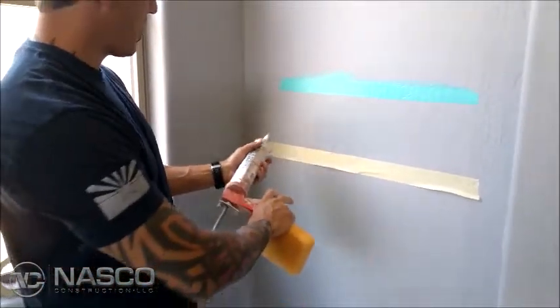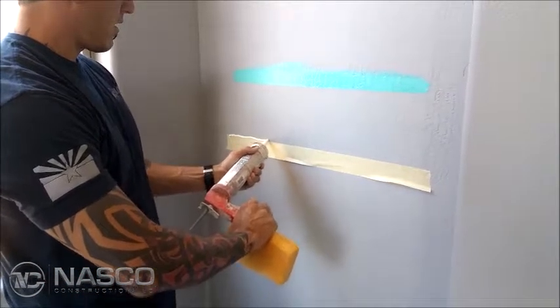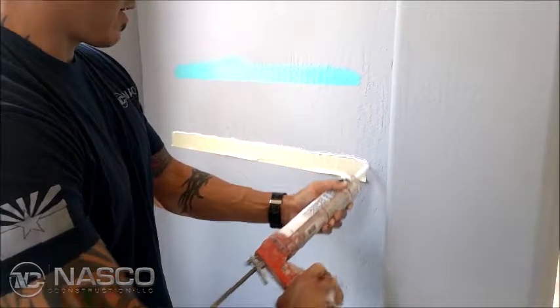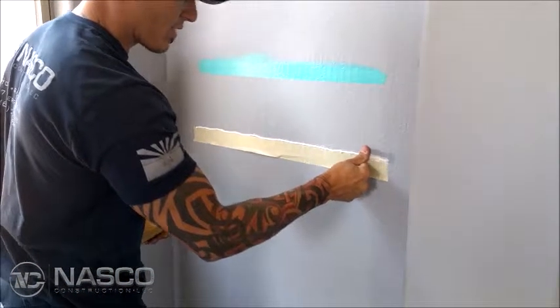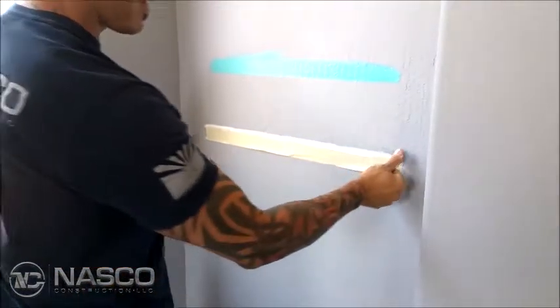Now I'm going to show you how we actually do it as painters in the field. You're going to get some Pinures caulking — it can be clear or white, it doesn't really matter. You're going to put a thin bead on your break. If you get excess on there, don't worry about it because you're going to wipe it almost all the way off.